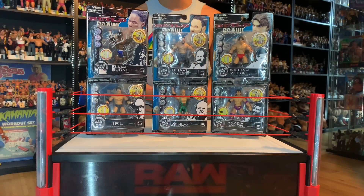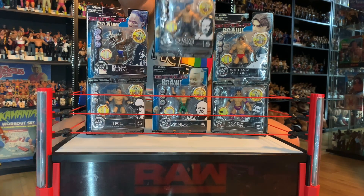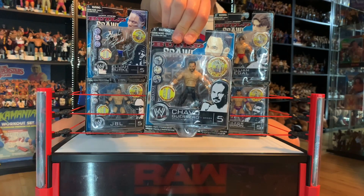What's up guys, welcome back to the Fig Heel YouTube channel. Today we are back with another TBT unboxing, continuing our WWE Jack Specific Build-n-Brawl Series 5 action figures. Today we are unboxing the Chavo Guerrero — let's check it out.